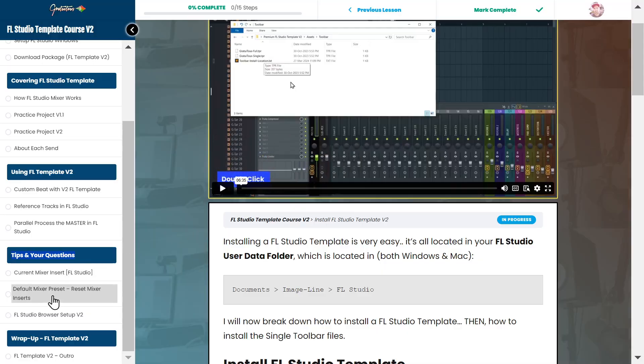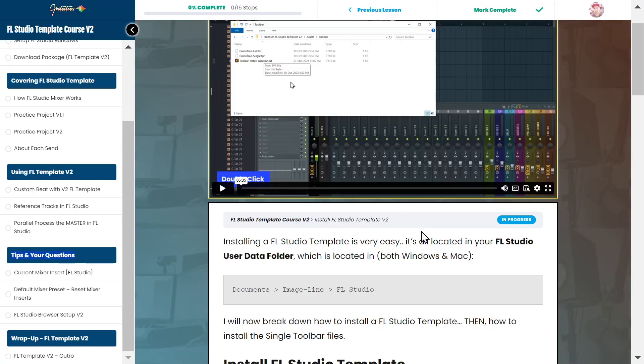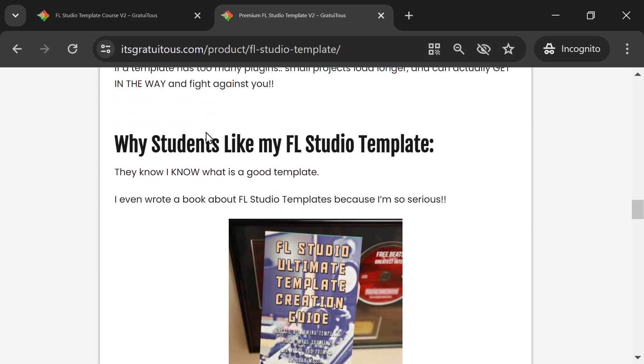I teach you how to set up parallel processing on the master. You do not get this stock in FL Studio — you have to know how to set it up. My Version 2 template makes it way easier. Just visit the product page and read through it.